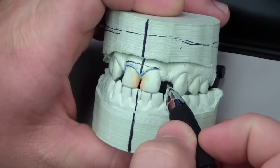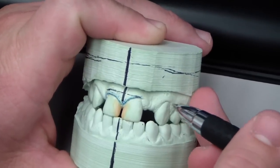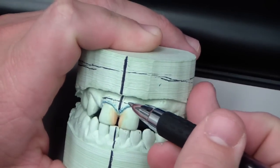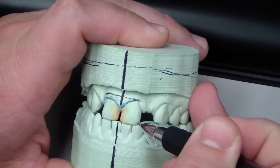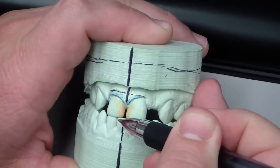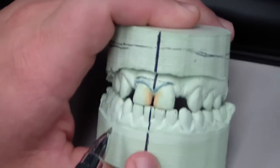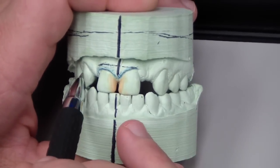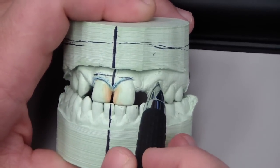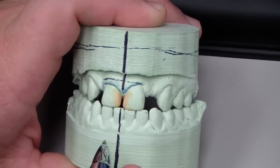Before I actually started waxing, I noticed that the architecture of the gingiva was not symmetrical, so I'd have to play a little bit with the composite to change the optical appearances. When I had them equal with the bully gauge, tooth number 8 appeared wider just because it was shorter. I'm talking symmetrical between the two central teeth themselves — mostly just focusing on the centrals, since the canines are pretty far back and he's got the Valplast covering that area.